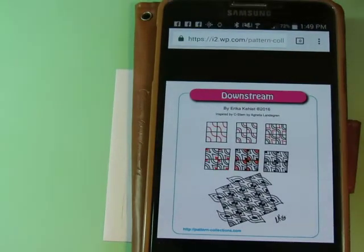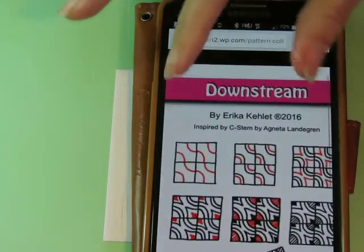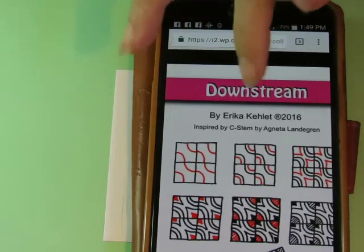Hey everyone. Here's our next pattern. It's called Downstream and it is a grid pattern by Erika Collette, inspired by Sea Stem by Anjaneta Langren.